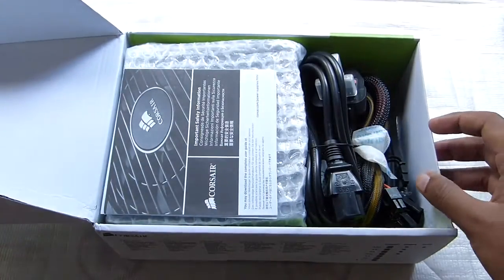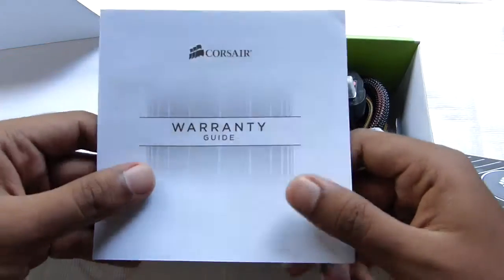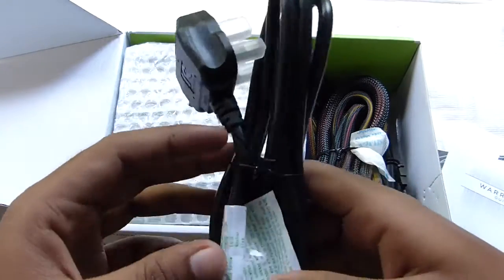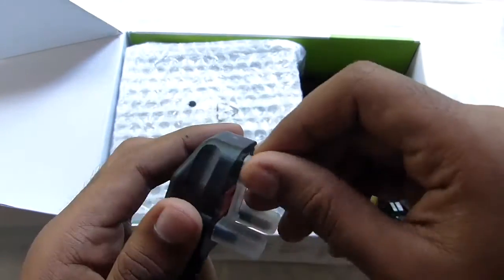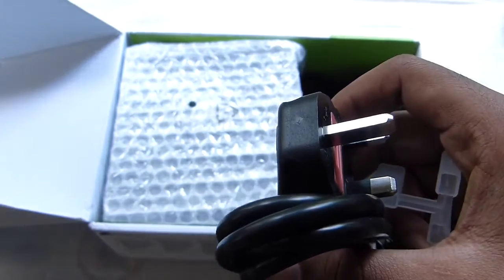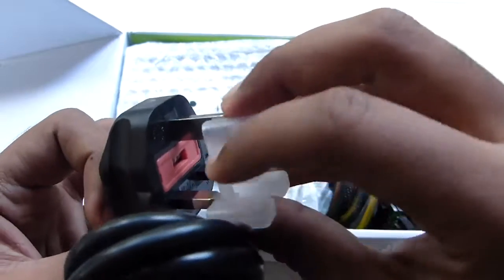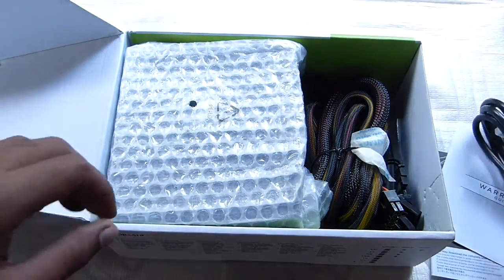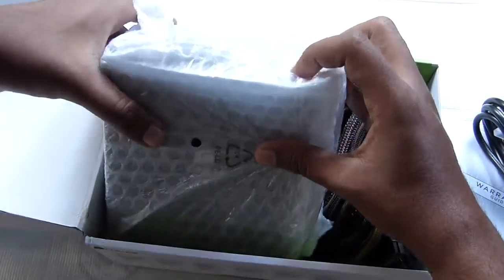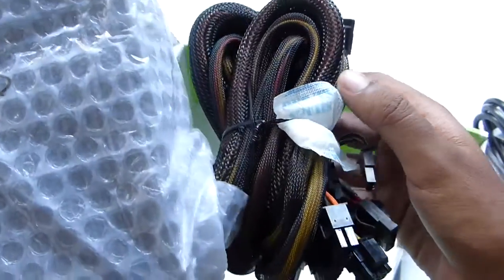So let's unbox this PSU. As you can see, on top we have the important safety information papers and warranty guide. You have this cable with the adapter. Unfortunately this comes with square pins — as I am from India, here we use the rounded pins, so I will be using an adapter to use this cable. You can always use some other cables that support the same input.